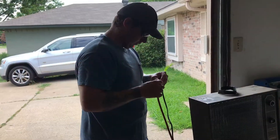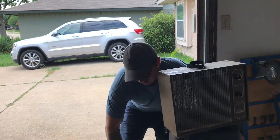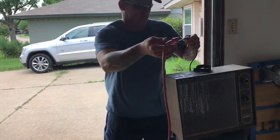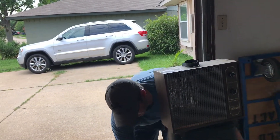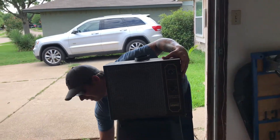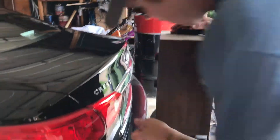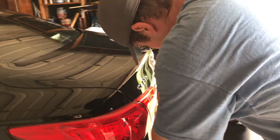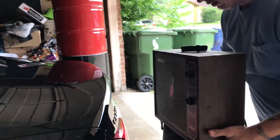Here's my husband — he is putting the extension cord out and going to line up our little heater to the car so we can go ahead and start heating it up. Make sure that it's lined up at just the right height so the heater is pretty much directly onto the emblem.